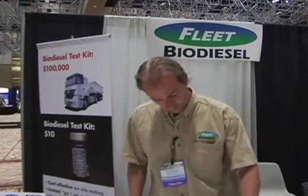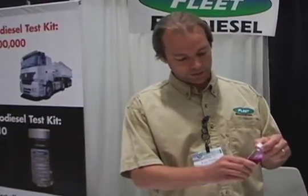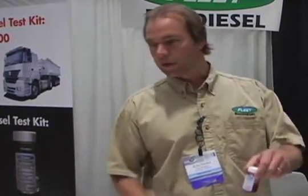I'll give you a demonstration on how this kit works. They're made to be very easy one-step tests that change color if and when there's a quality problem. This one just arrives like this — somebody from the fleet yard can go out and take a sample of their fuel right out of the tank, either out of the vehicle tank but most commonly just straight from the nozzle, out of their storage tank.